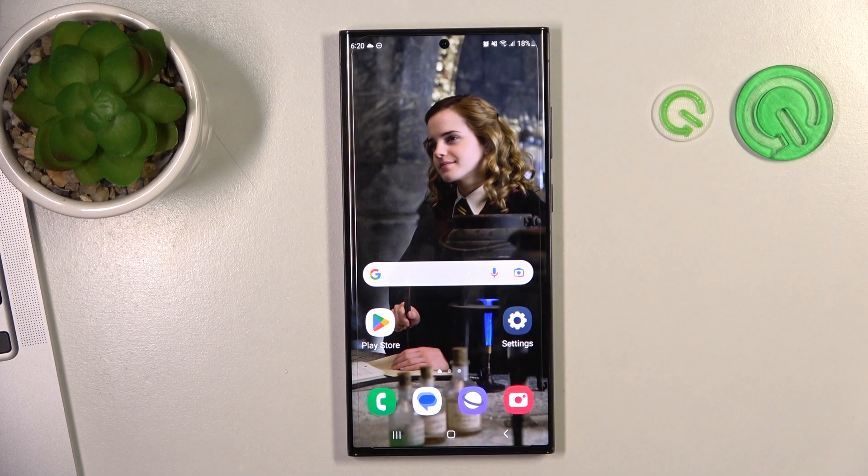Welcome to Hard Reset Info Channel TVverse. In front of me is a Samsung Galaxy S23 Ultra, and now I'm going to show you how to improve battery life on this device.